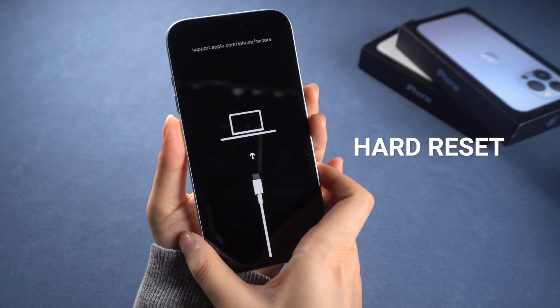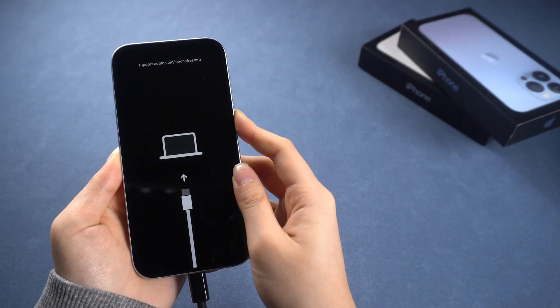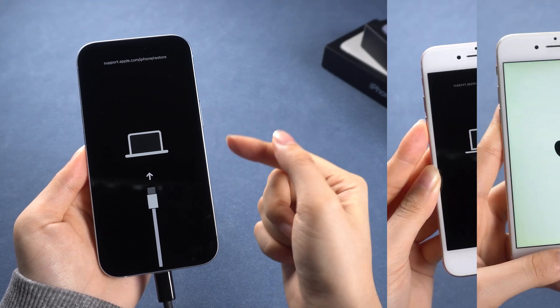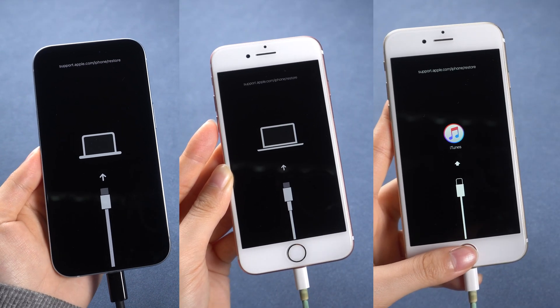Here I will use a hard reset to fix a recovery mode stuck issue to show you guys. It covers all iPhone models — you can check out the description to choose the part you want to learn.